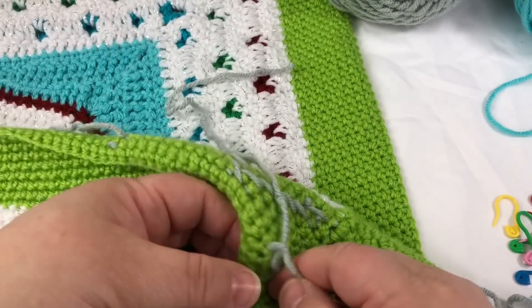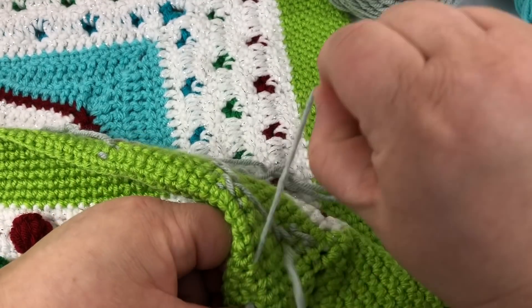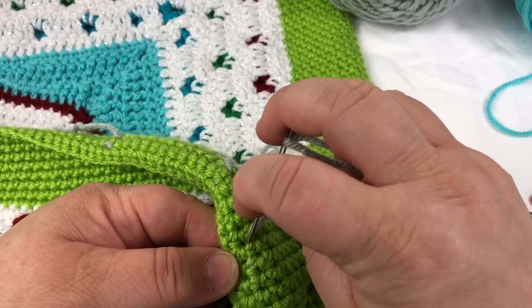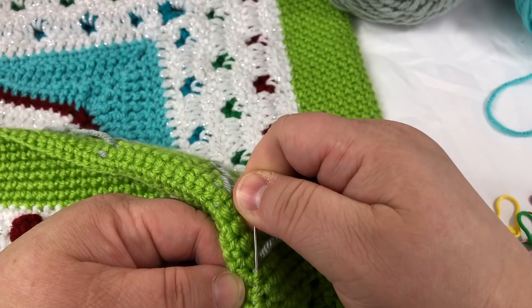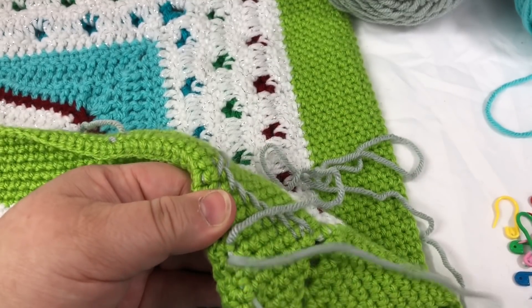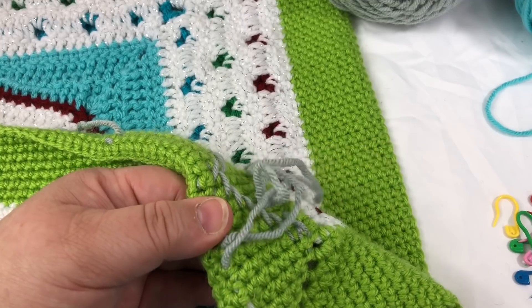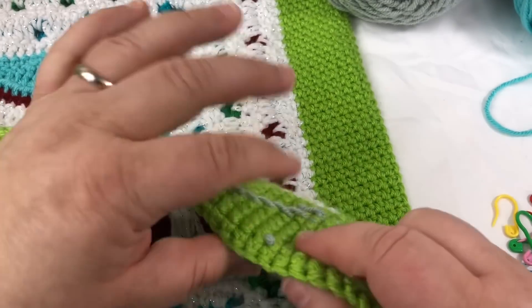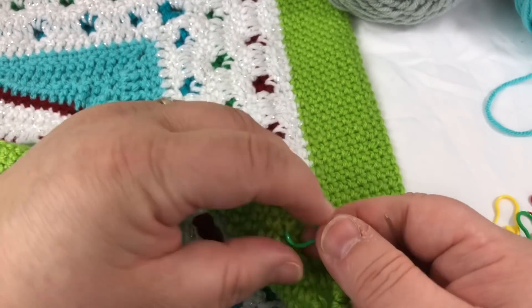I don't know how to pull short pieces apparently. I guess I feel like the longer my piece is, the less ends I have to tuck in. Alright, now I'm hiding it — it doesn't poke out in the front, which is good.